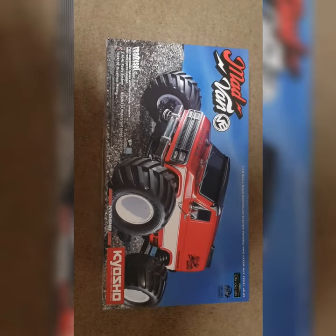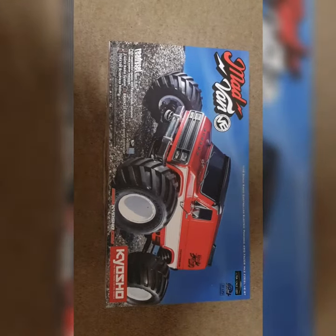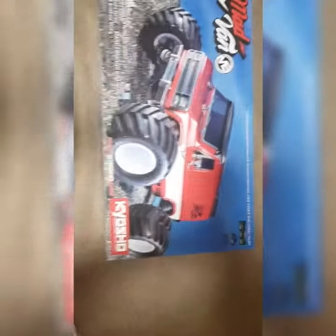Yes YouTubers, it's finally here — we've been waiting for a while but finally we've got our hands on the VE. Time to unbox the beast.